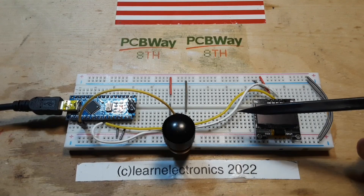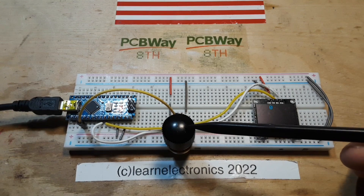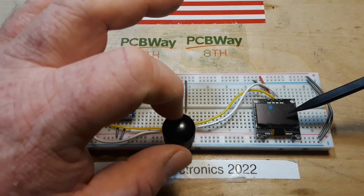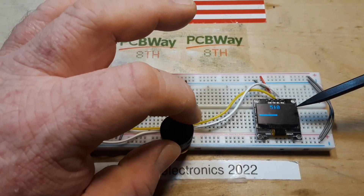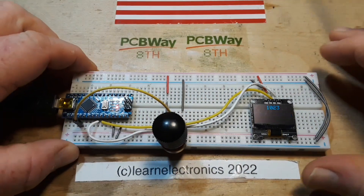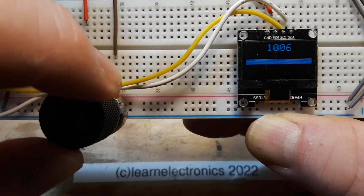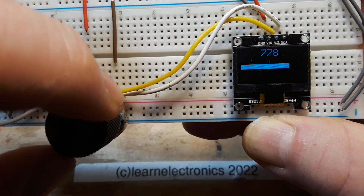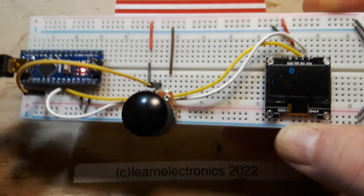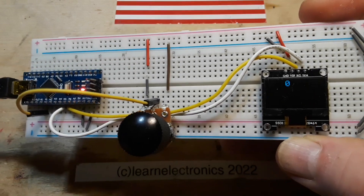So remember we did this before where we had the number come up when we turned the potentiometer, which is standing in for any type of sensor. What we're doing today is we're going to add to that a graph. As you can see, as I turn the potentiometer we get a nice linear progression there. And this can be really useful when you're working with different types of sensors and you don't want to take time to interpret the data.